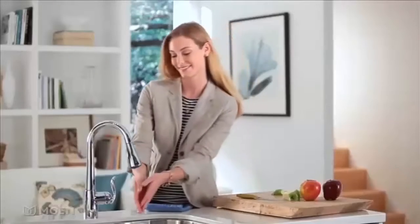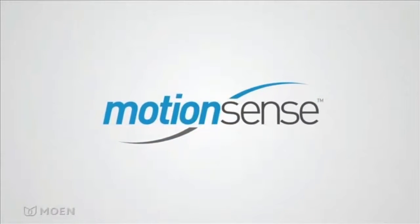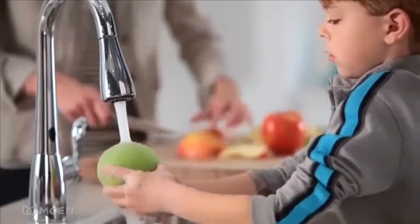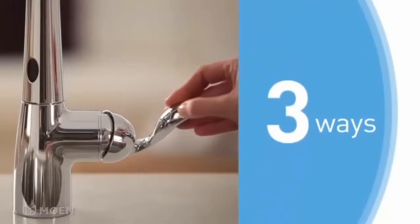Now you can turn on your kitchen faucet without touching it, thanks to Motion Sense, Moen's innovative hands-free system. Kitchen tasks just got faster and easier. Motion Sense responds to what you need when you need it. There are three unique ways to control a faucet with Motion Sense.